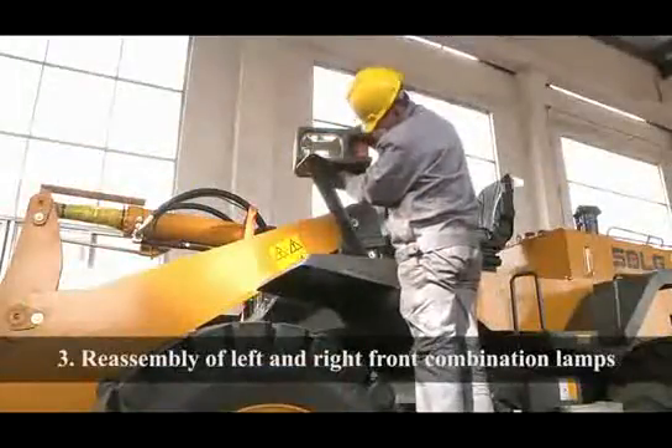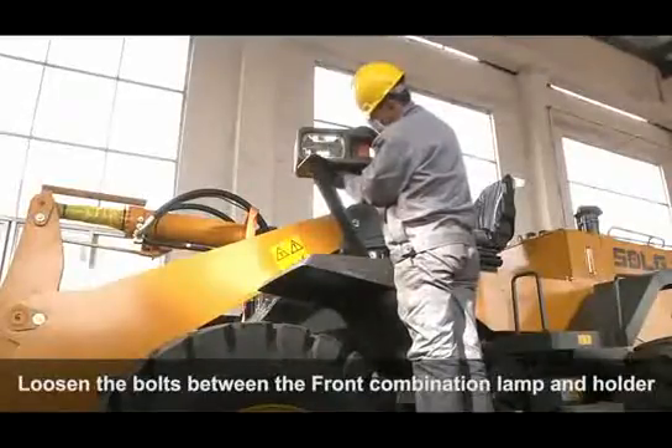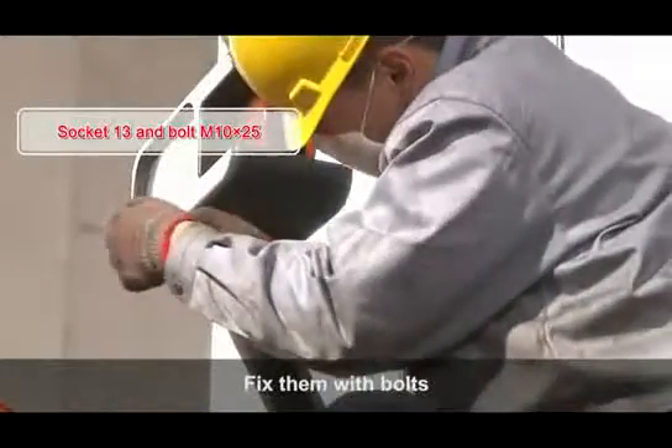Reassembly of Left and Right Front Combination Lamps: Loosen the bolts between the front combination lamp and the holder. Rotate the front combination lamp outward into the right position and fix with bolts.